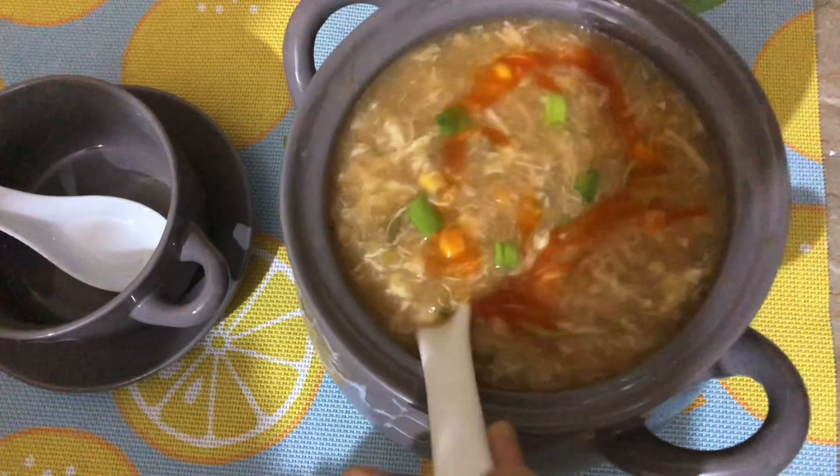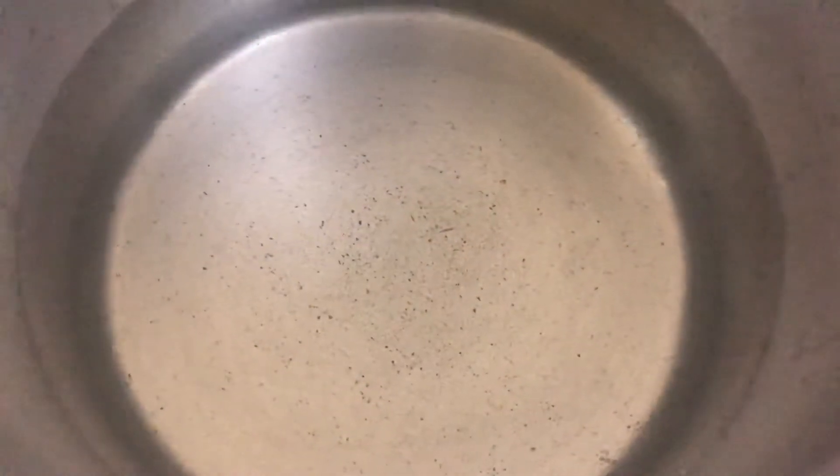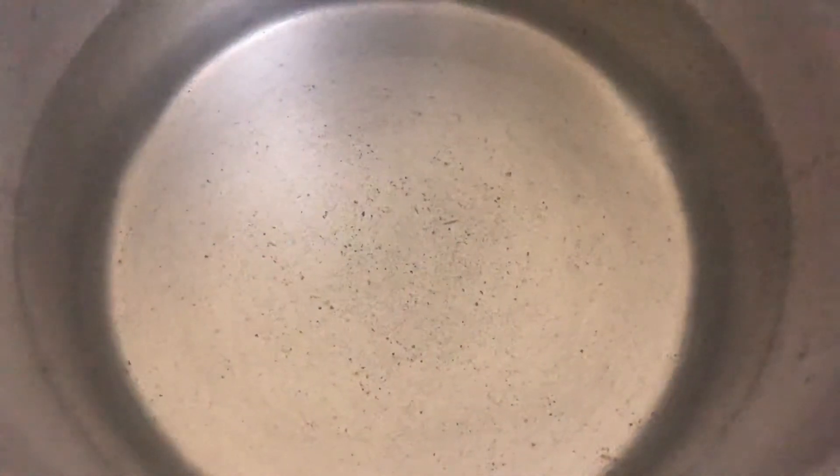Let's get started. Peace be upon you. Today I am going to make Chicken Corn and Vegetable Soup. This soup is very good.